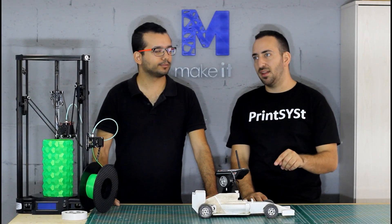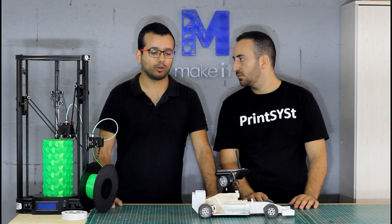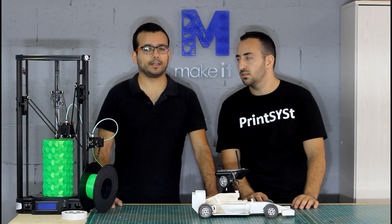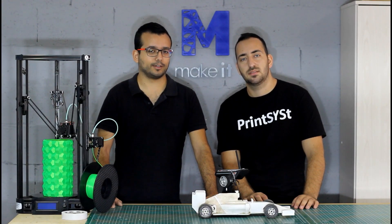He is the man behind this project. He actually put lots of time and effort into designing it, and he shared it with all of us. Anyone in the 3D printing field and all the makers have seen this project and thought about making it. So we finally got around to printing it and we're going to talk about the process.